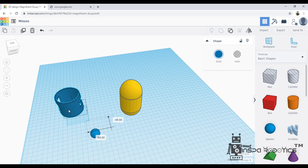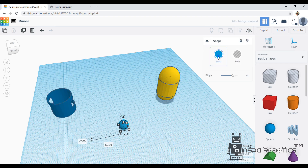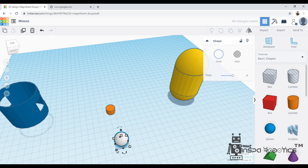Now, we are going to choose a square shape, then a high form, and then a cylinder form. We are going to resize the cylinder to 10mm.